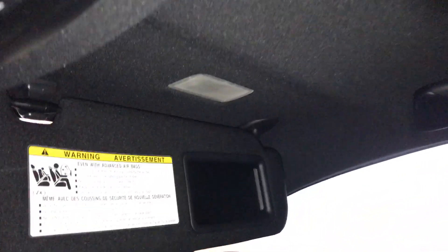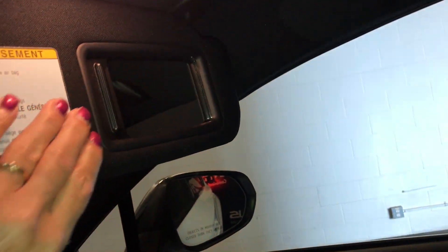It comes with a vanity mirror and sunglass holder. Just overhead you have your sunroof with your sunshade. The sunroof is slide and tilt. On your sun visor you have an illuminated vanity mirror with an extension.